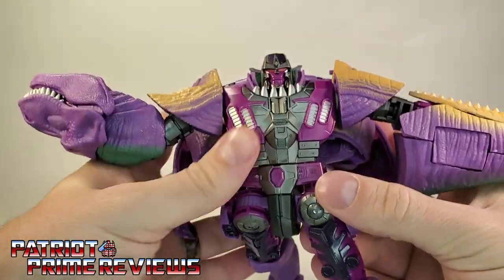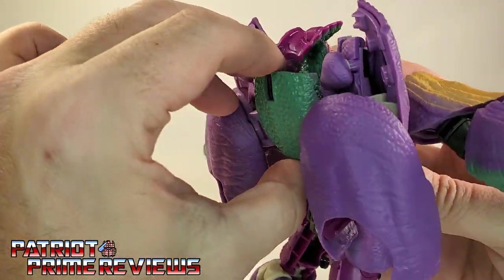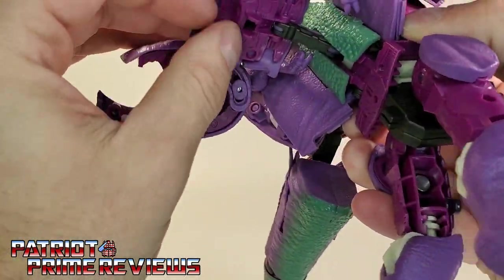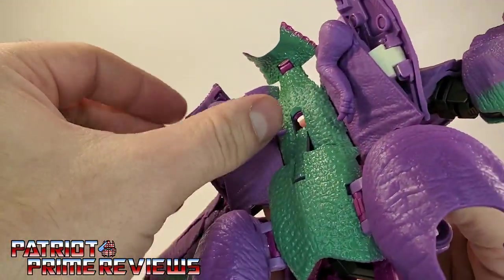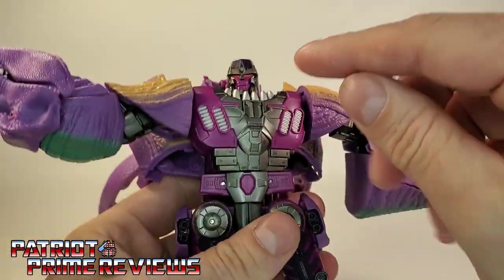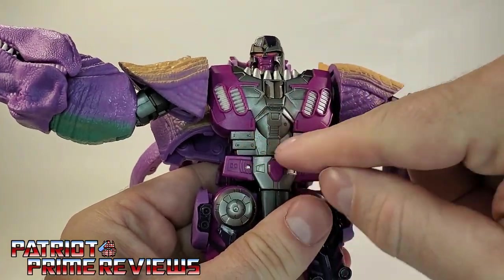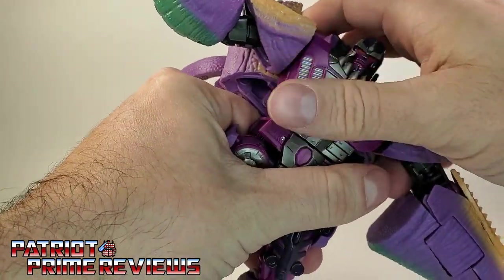Now on the back of the figure, you're going to take the back section and un-peg it — it's actually a clip, not a peg. These two clips go over this black bar, so you're going to bring that down and bring the T-Rex arms up. Now you need to snap this section apart — the torso off of the waist — and it is scary tight.